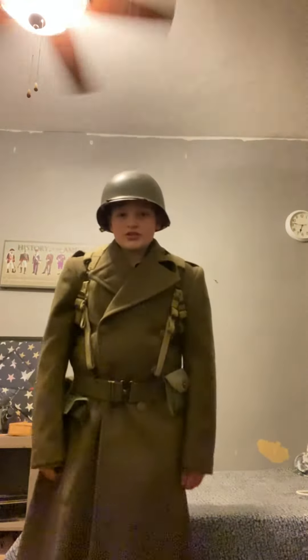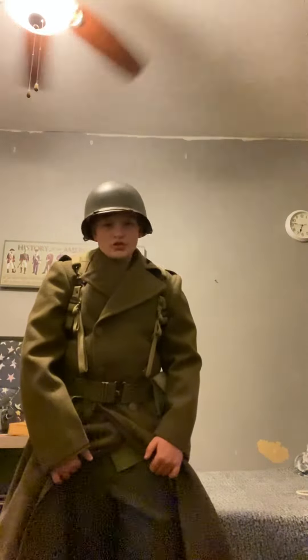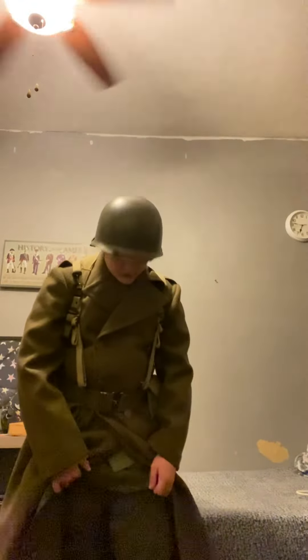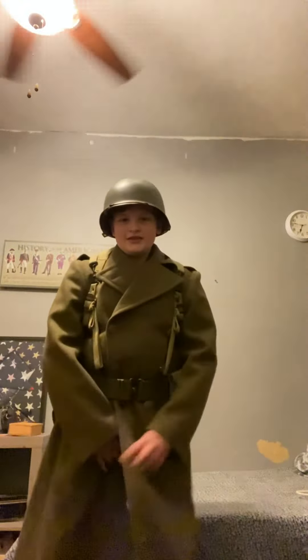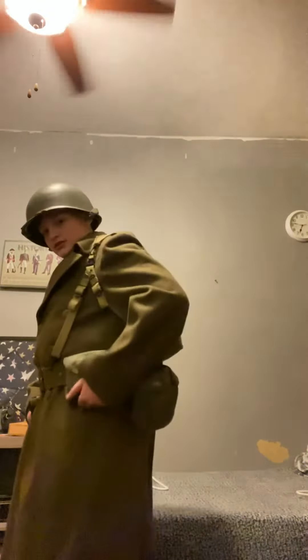I would normally have jump boots or the standard combat boots on, but I don't right now. I have Vietnam boots on, so yeah, not really historically accurate. I also have a carbine pouch and canteen.